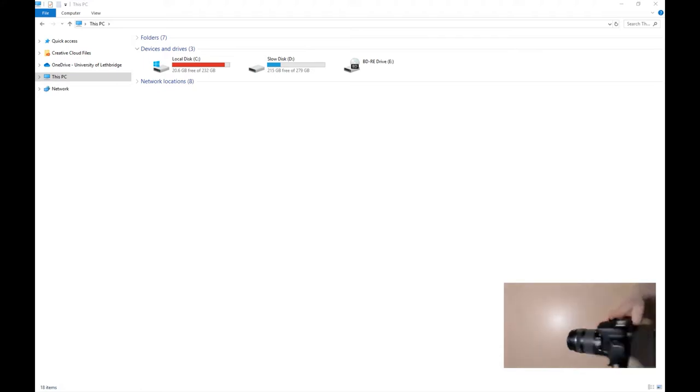Mini USB plug — with the one that's supplied, you just want to plug it right into the camera. You'll notice that nothing's happening yet, but once we turn the camera on, you'll see the Canon EOS Rebel T7i appear.